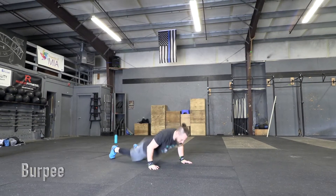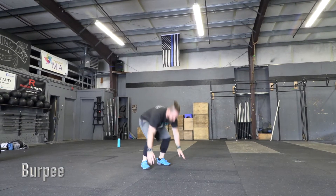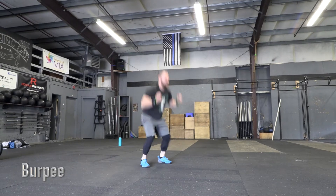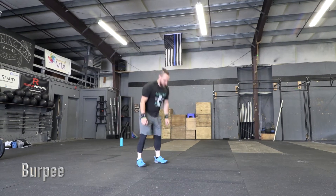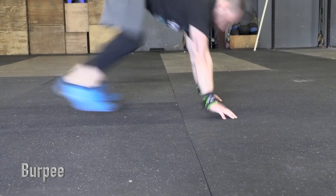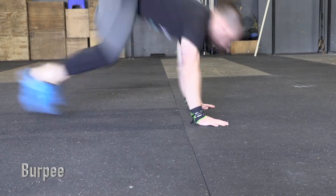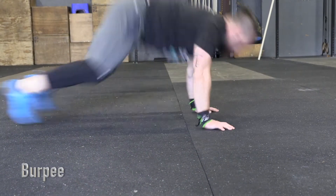Burpee. Each repetition begins with the athlete jumping or stepping back and lowering the body until both the thighs and chest make contact with the floor. The athlete will then jump or step up to a standing position. The rep is complete when the athlete's hips are fully extended and both feet leave the ground.